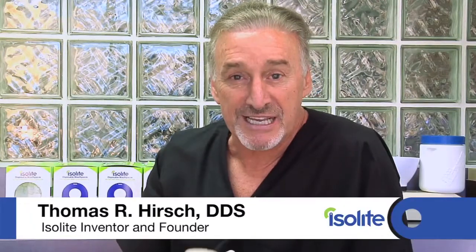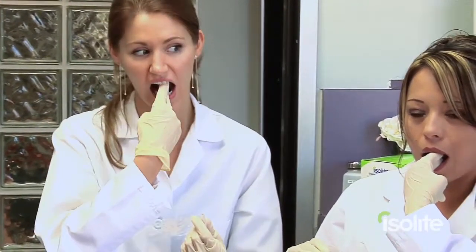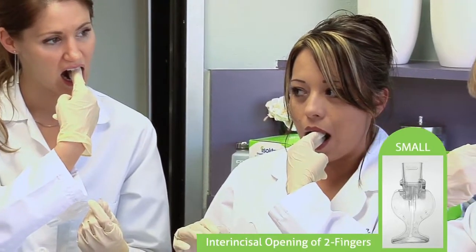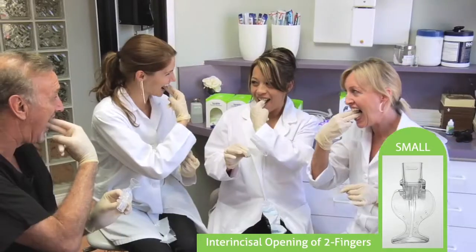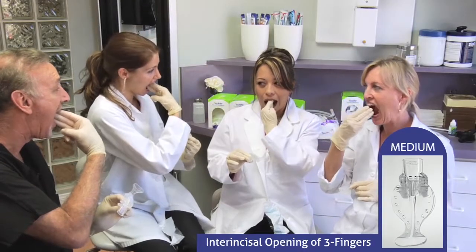I'm going to show you a technique that's going to be very helpful in determining the appropriate size mouthpiece to use on your patient. I call it the two-three finger technique. Take your two fingers and instruct your patient to open as wide as they can. If they can open two fingers of inner incisal opening, that determines you're going to utilize a small. If you get three fingers of inner incisal opening, use a medium.